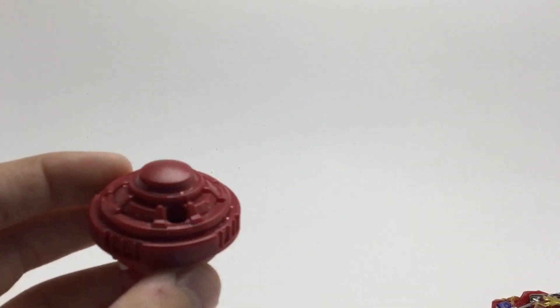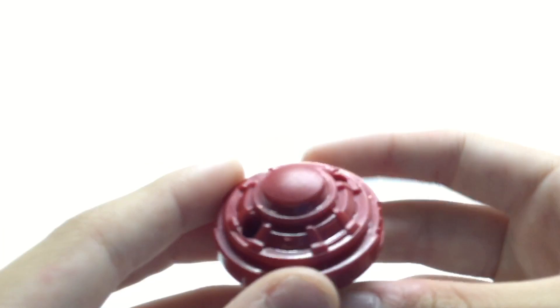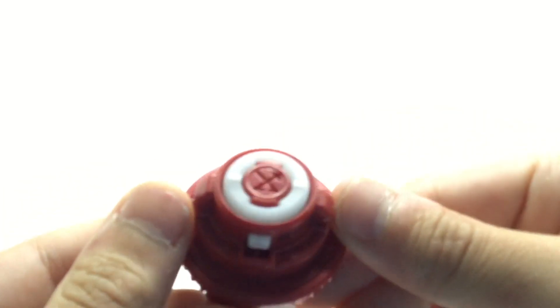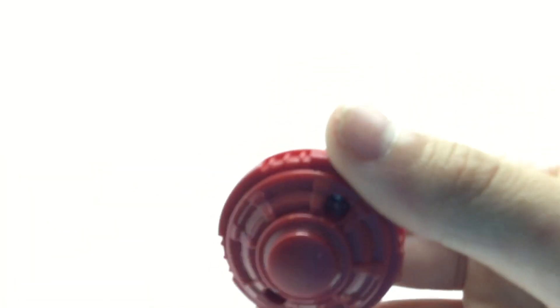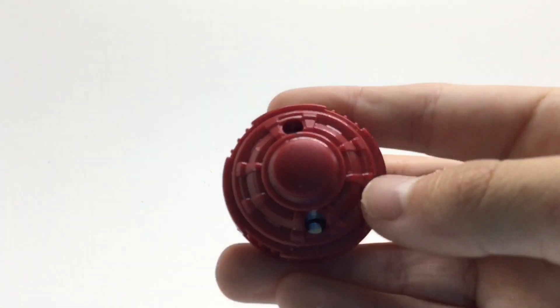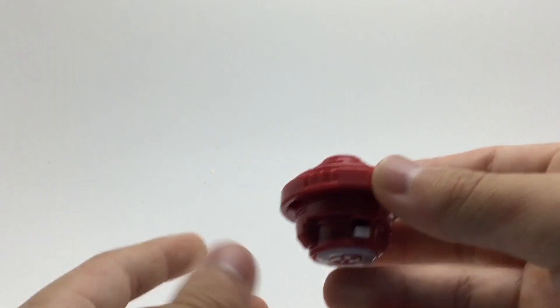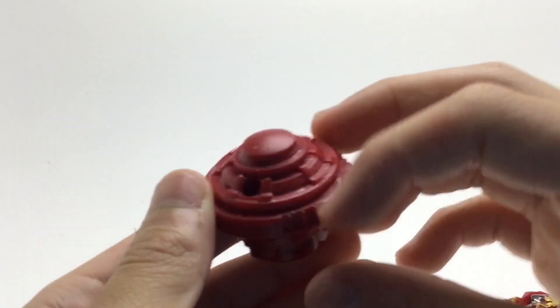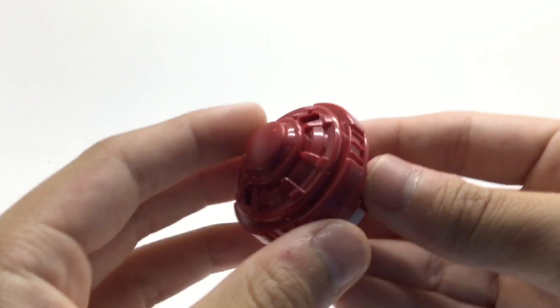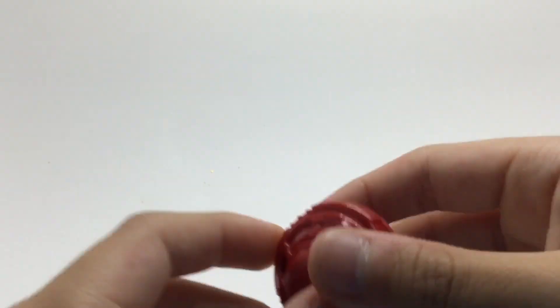Let's get straight to the review. Starting from bottom up, we'll start off with the Hypersphere driver. It looks pretty cool — it's like Extend Plus. I think Extend Plus Hypersphere would be. Of course it doesn't have the actual gimmick, it is a Hypersphere driver, but yeah, I guess it looks kind of like it.